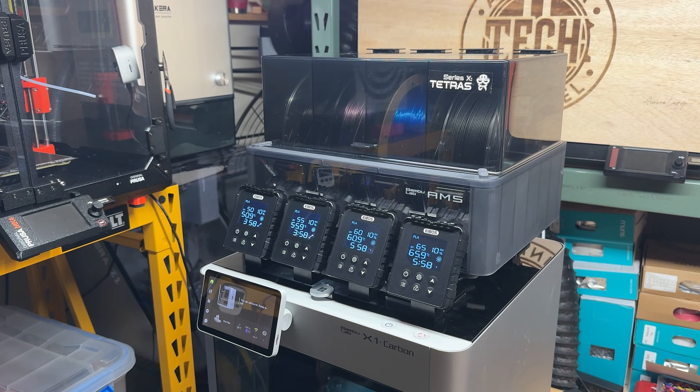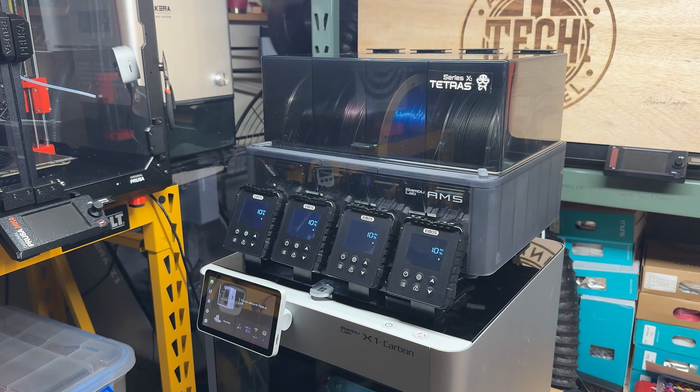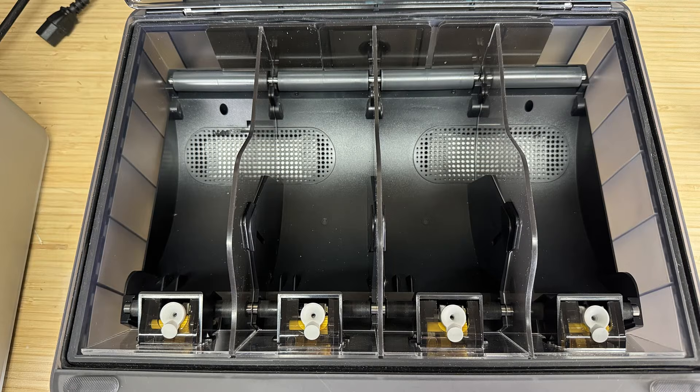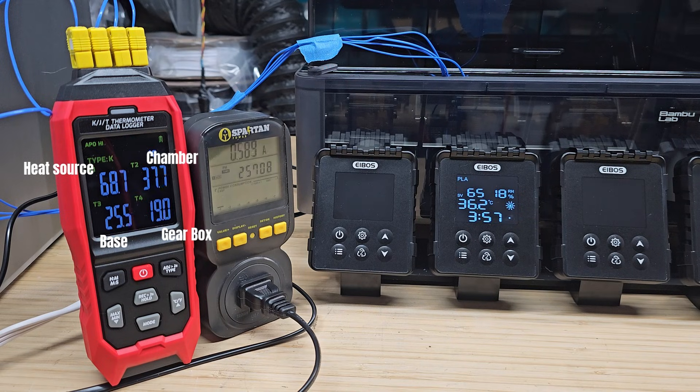Fifth, there are three drying modes: normal drying, second-stage drying at a lower temperature for printing, and storage mode. I found the storage mode especially useful — you can set each chamber to maintain a different humidity level from 20 to 50%. The system only heats up when a specific chamber exceeds the preset humidity, dries it down to 10%, and then stops. I recorded energy consumption over 12 hours using storage mode, and it used about 0.75 kilowatt hours. Since the humidity in my garage is quite high, I expect a daily consumption of around 1 to 1.5 kilowatt hours. Sixth, besides the chamber dividers, it also includes panels to protect the AMS from excessive heat. The AMS gearbox and base were about 15 to 20 degrees lower than the chamber temperature, making it safer than other similar products for long-term use with the AMS.